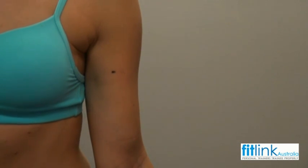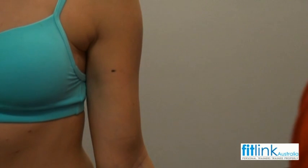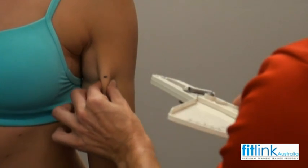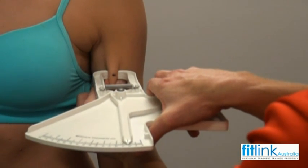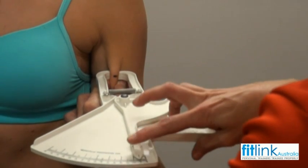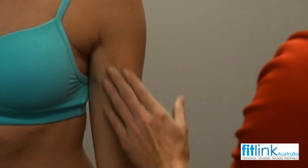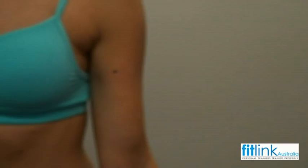So I'm just going to take all the skinfold readings now. Standing in the anatomical position, always looking forward. I'm just going to grab hold of the skin, making sure my mark's in the middle of my skinfold, place the calipers on, and look for my measurement. That's five millimetres. I'm just going to let that skin relax for a couple seconds, and I'm going to take a further two more readings from that spot.